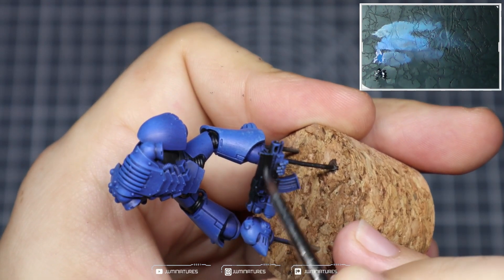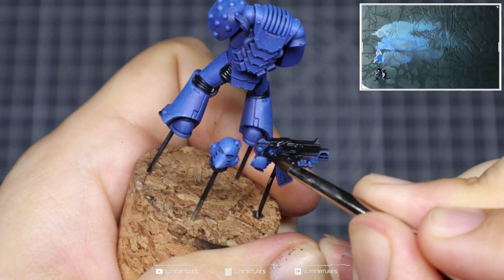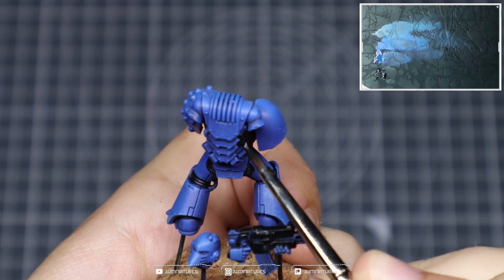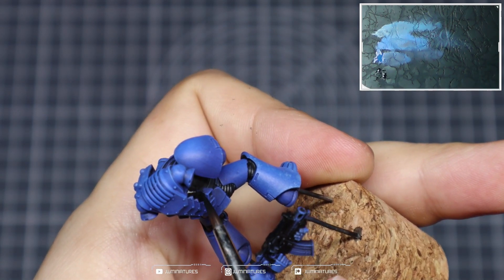Apply the Abaddon Black over the bolter casing — ensure you don't hit the hands or anything like that, but this can be done relatively quickly. Don't worry if you paint over the areas that are going to be silver. Grab any tubing, wires, or details like that with the Abaddon Black too.